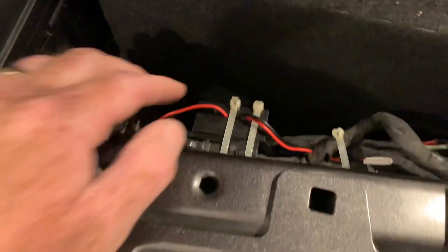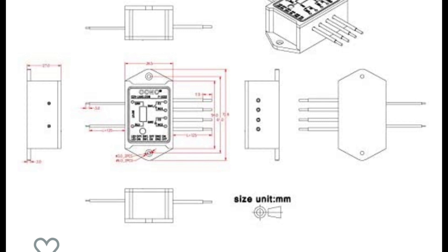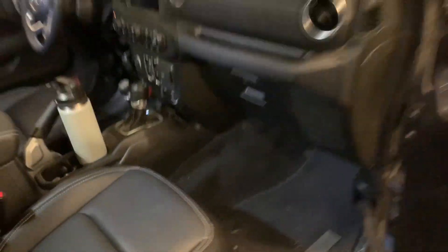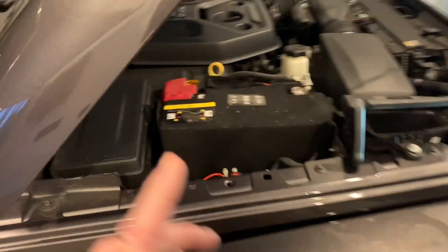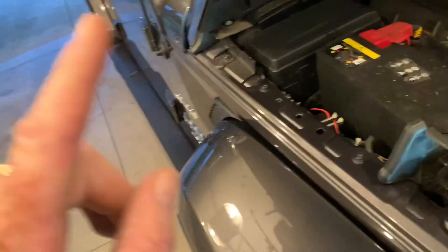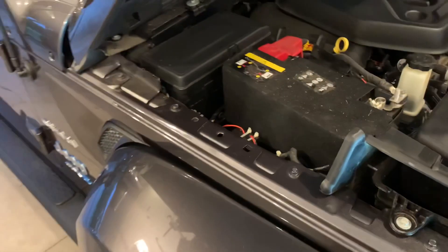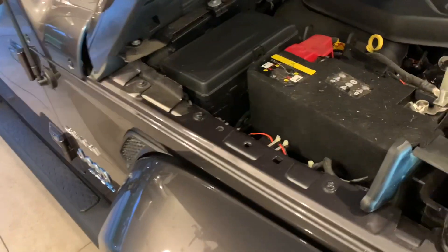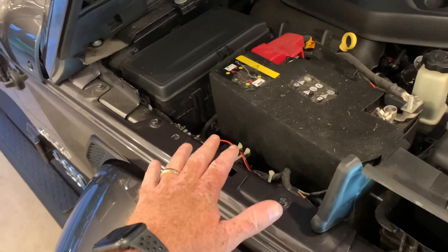I don't think we should go disabling the pedestrian warning systems on the Wrangler 4xe, but what I'm about ready to show you is a little bit of a modification I made so that I can take control of the pedestrian warning system when I want to run in complete silent mode. First thing I'm going to show you here is a dry contact relay that I have installed on the Aux 4 button, and you're going to see how this operates in just a minute.